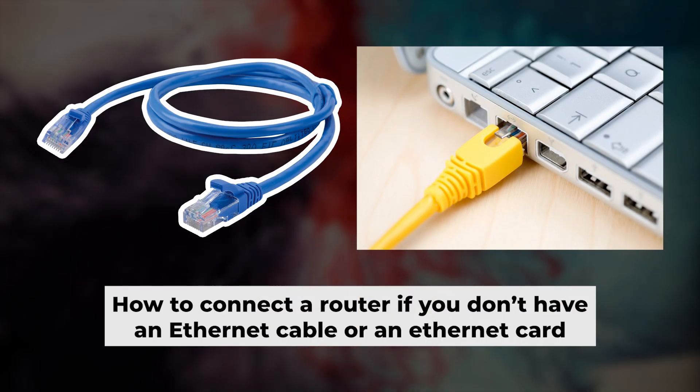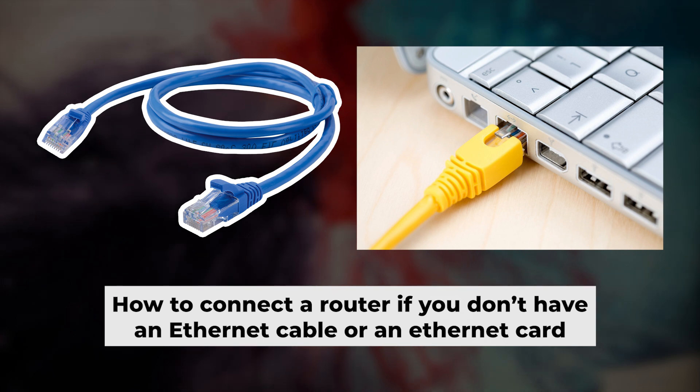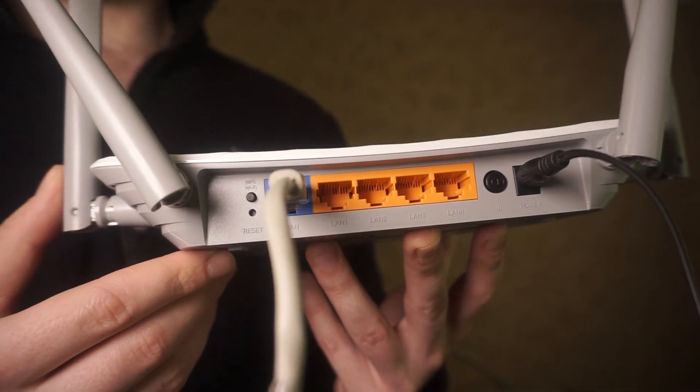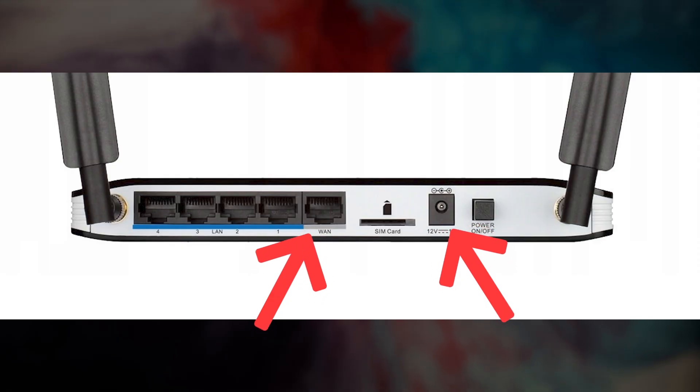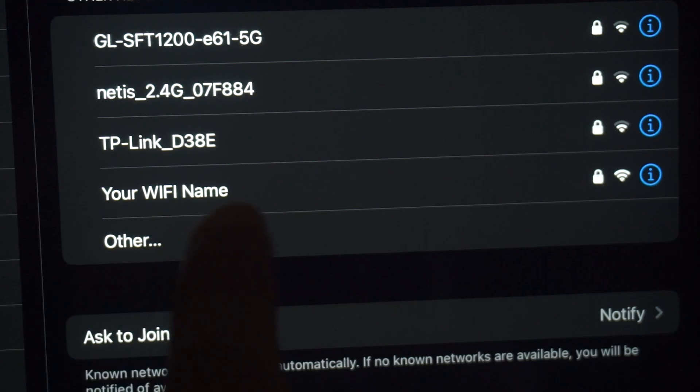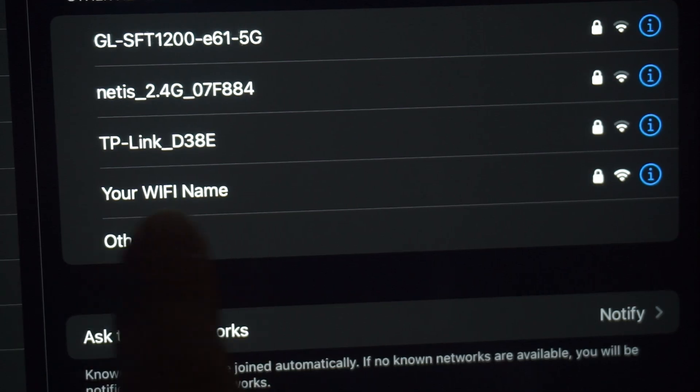But first, let me show you another way to connect the router if you do not have an ethernet cable or your computer does not have an ethernet port. Connect the router to the power adapter and cable from your internet provider. This will enable Wi-Fi. If your router is new and hasn't been set up, your Wi-Fi network will be named after the router.